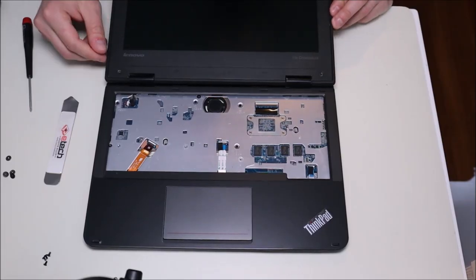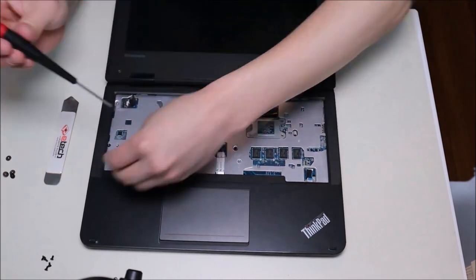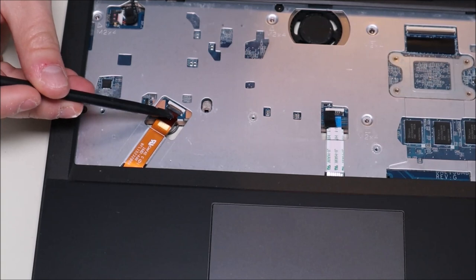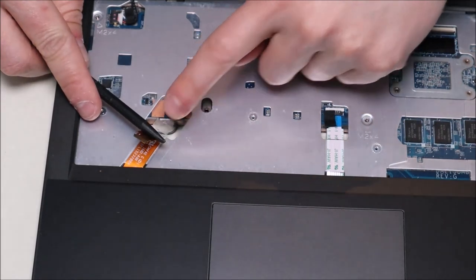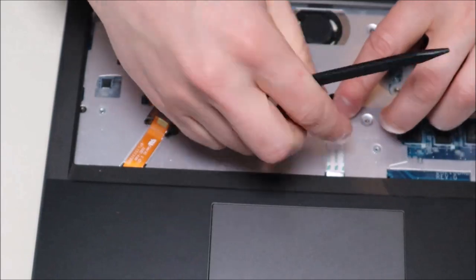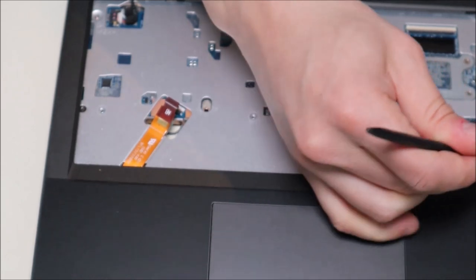Before we can separate the palm rest and the bottom case, there are a few screws under the keyboard we have to get at — four of them. There's also a ribbon cable here that comes up over the panel and plugs in; we're going to separate that the same way we did the keyboard. I take my plastic pry tool, put it underneath the clip, pop it up, slide out the ribbon cable, and pop the clasp back down. I'll do the same over here — this one is probably going to your touchpad. There's one last ribbon cable here as well, and there's some black plastic tape there, so just keep that in mind. Pop that up and now it's loose.